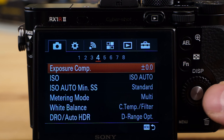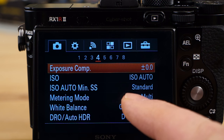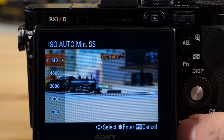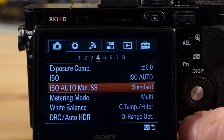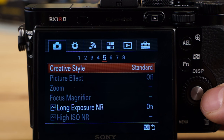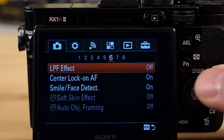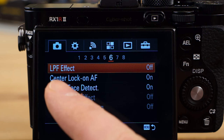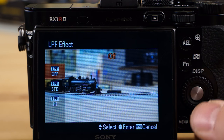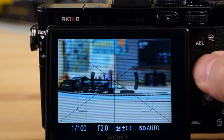There's flash comp and ISO auto minimum shutter speed — you can change that. That's a really nice feature, especially if you plan on hand-holding this camera. The default is 1/100th of a second, but the ability to change that is really good, especially if you have a shaky hand. And this is the optical low-pass filter — its default is off, but you can turn that on here.